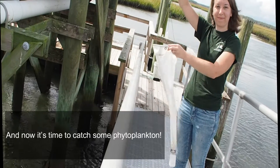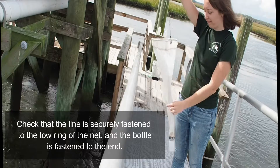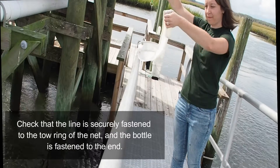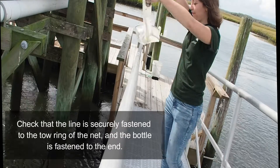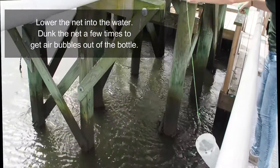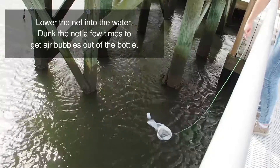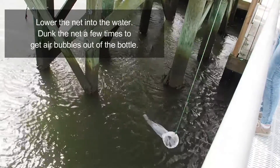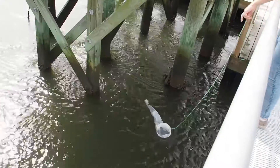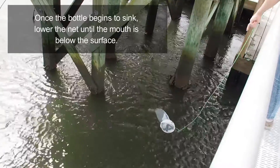Now it's time to catch some phytoplankton. Check that the line is securely fastened to the tow ring of the net and the bottle is fastened to the end. Lower the net into the water and dunk it a few times to get air bubbles out of the bottle. Once the bottle begins to sink, lower the net until the mouth is below the surface.